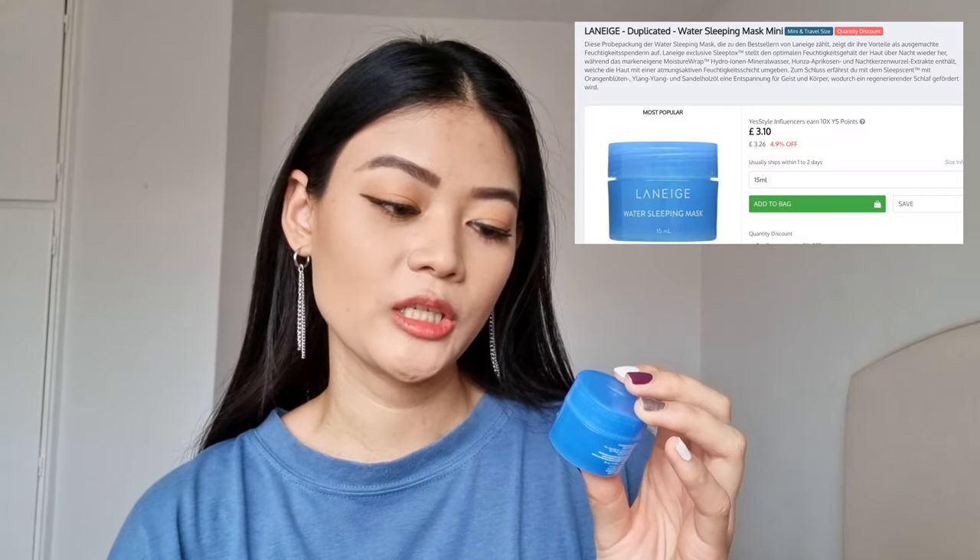For the next skincare product — the Laneige Water Sleeping Mask. This is the mini version. I've been really wanting to try this out for ages, but I didn't want to buy the big tub first just in case it didn't suit my skin. I'm normally a combination skin type. I've been loving using this almost every day since the parcel arrived — I've nearly used it up. It's a moisturising cream, but slightly leaning towards a gel texture. What you do is complete your usual skincare routine, and then instead of your moisturiser, you apply this water sleeping mask and leave it on overnight. Rinse it off in the morning and you wake up with very hydrated skin — especially perfect for winter.